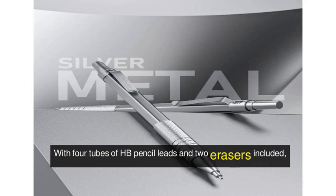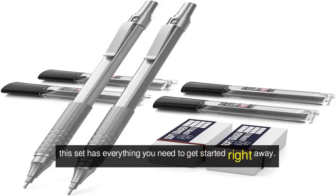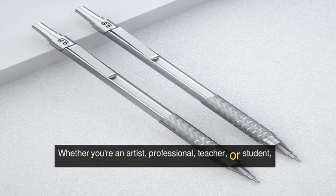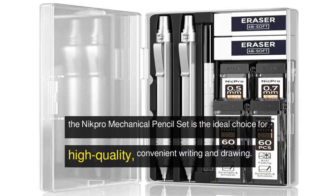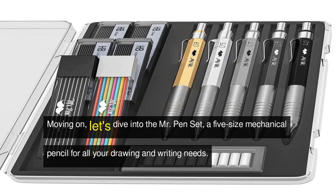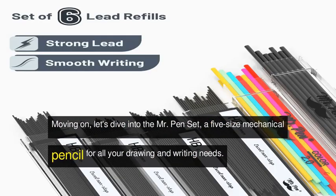With four tubes of HB pencil leads and two erasers included, this set has everything you need to get started right away. Whether you're an artist, professional, teacher, or student, the Nick Pro mechanical pencil set is the ideal choice for high quality, convenient writing and drawing.